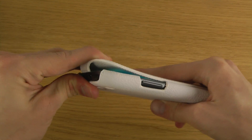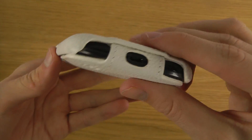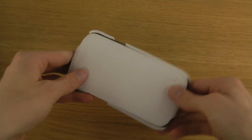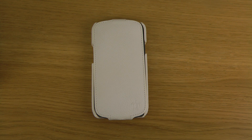So that's a quick look at this case for the Samsung Galaxy S3. Yes, people still use this smartphone — it's not super old and not everyone can afford the latest gadgets. Hopefully you enjoyed this video, and if you want to check out this specific variant or others, I'll leave the link in the description down below. Have a good day!